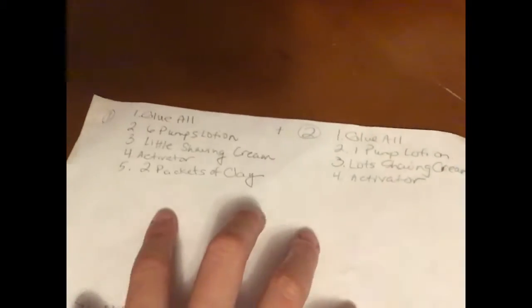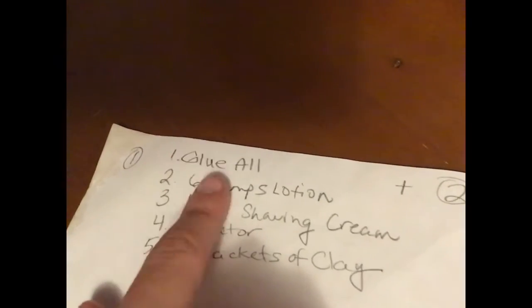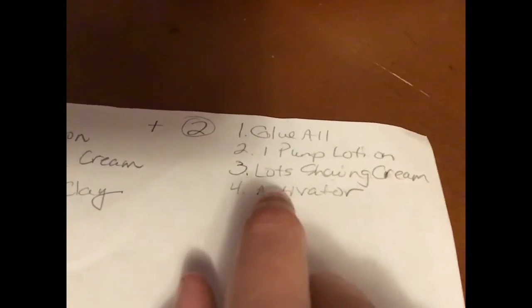By the way guys, here are the ingredients. For just the base that's it, but for my amazing peach butter colada: glue, six pumps lotion, a little shaving cream, activator, and two packets. I mix those all together and it made a really nice one.